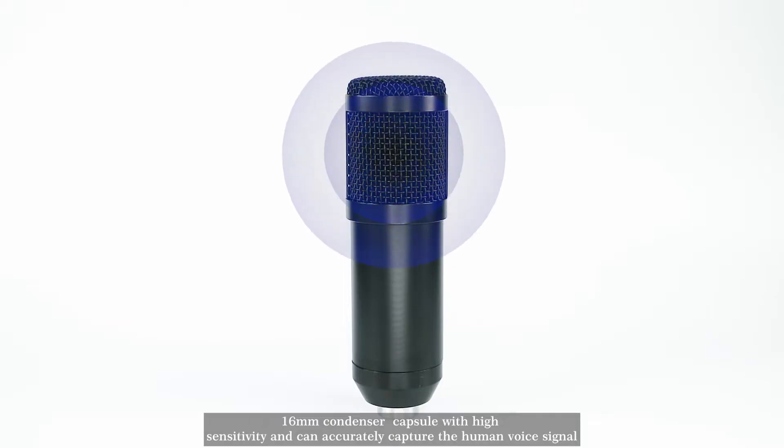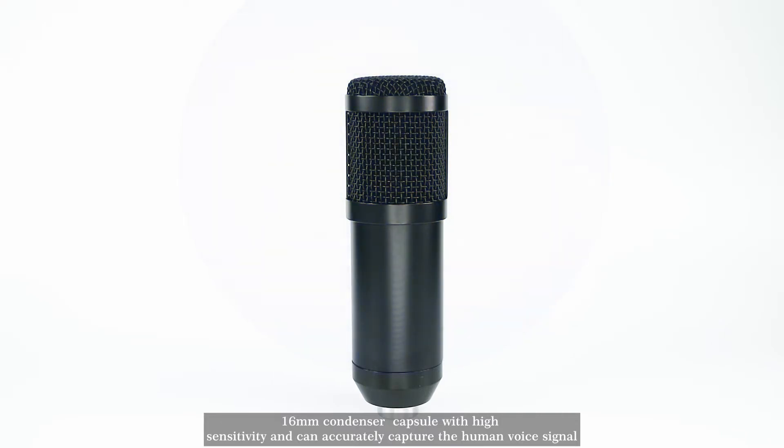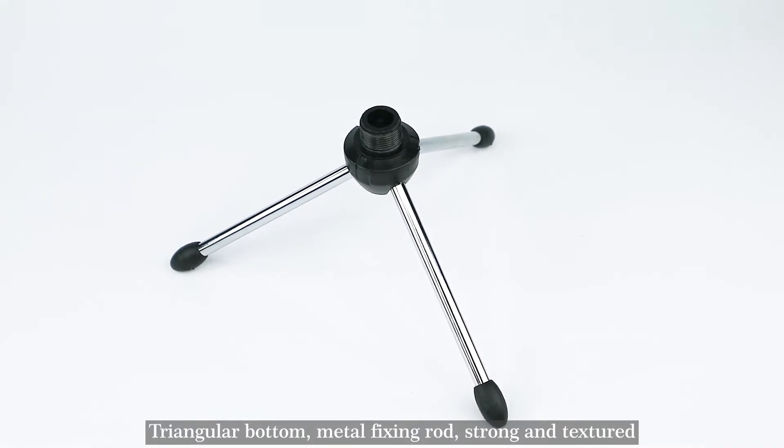16mm condenser capsule with high sensitivity, and can accurately capture the human voice signal. Triangular bottom, metal fixing rod — strong and textured.